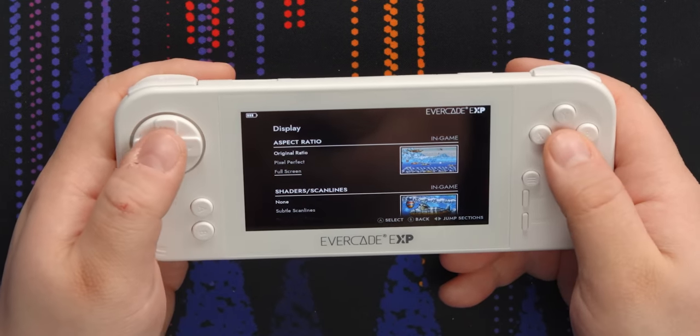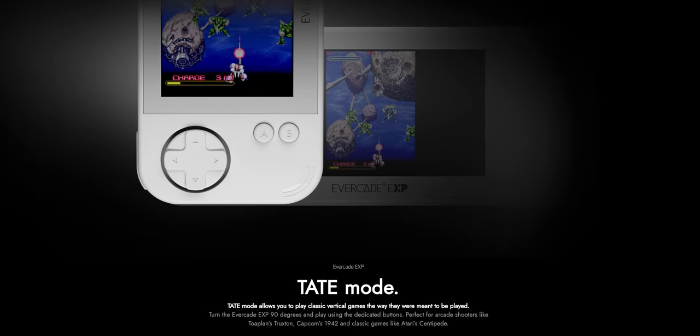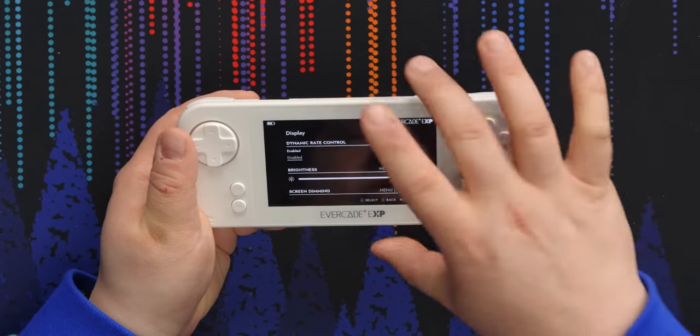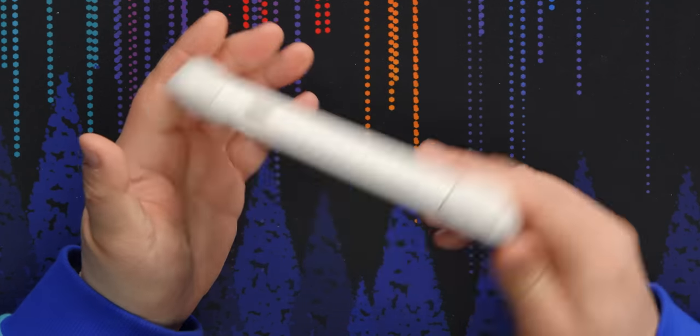Full screen is if you are a monster and you like to play your 4x3 games in 16x9. I'm not sure why this option exists — oh right, because of Tate mode. Dynamic rate control: I guess it has a DactiSync. Maybe what that is is speeding up or slowing down the game to sync to the refresh rate of the display — maybe that's why it's off by default. I'd have to check the online manual. There's also a code entry screen, I guess for unlocking games. It's cute, but I'm pretty sure I would prefer to just have these features unlocked.